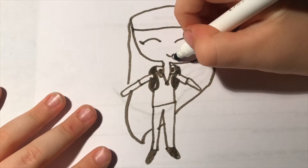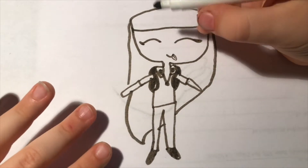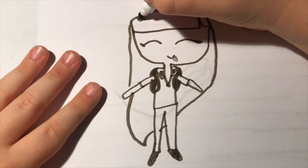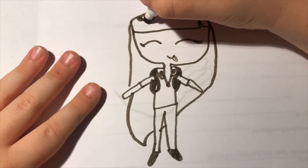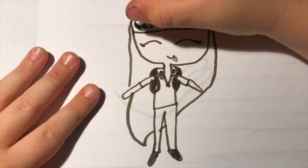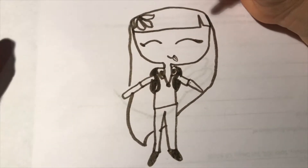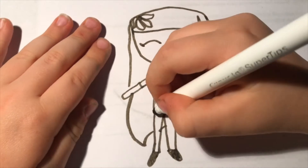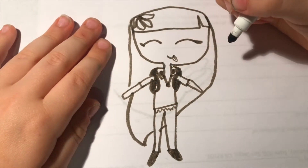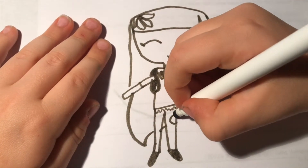Here are some fun details you can add. You could add a flower in her hair just like that, or you could add a cute little ruffle like that, or little pockets like that.